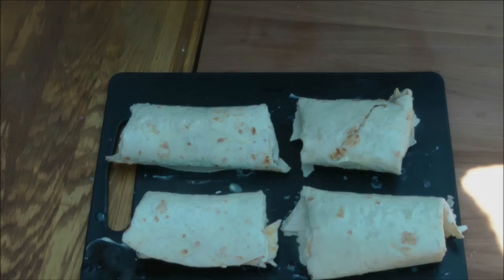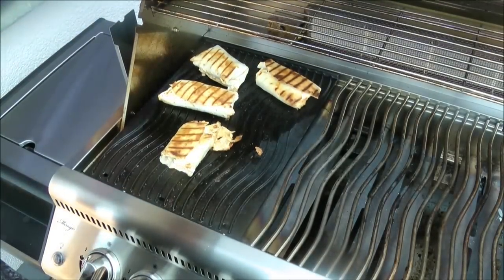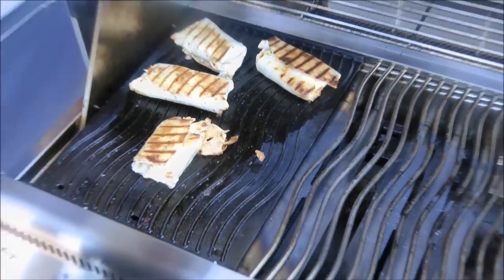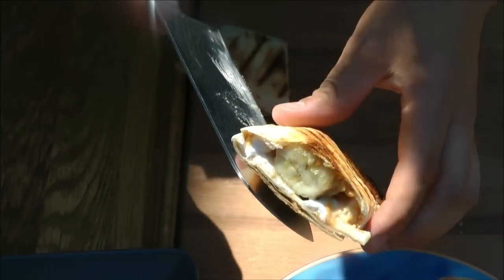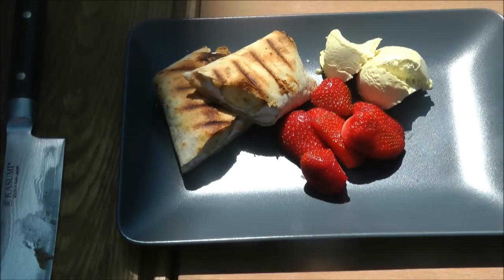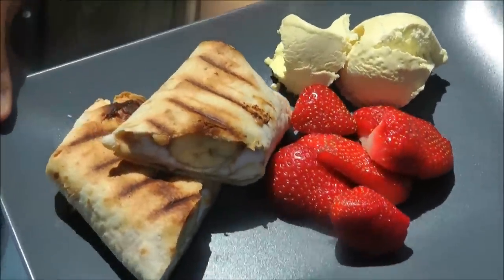Dann ist das Innere auch schön heiß und geschmolzen. Nach vier Minuten von jeder Seite sieht das Ganze so aus. Es blubbert. Jetzt nehmen wir es mal vom Grill. Das ist also der Burrito, frisch vom Grill. Schneiden wir mal an. So schaut das fertige Dessert dann aus: der Grilled Banana Burrito mit ein bisschen Manilereis und frischen Erdbeeren.